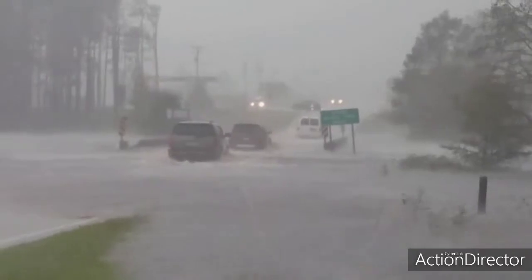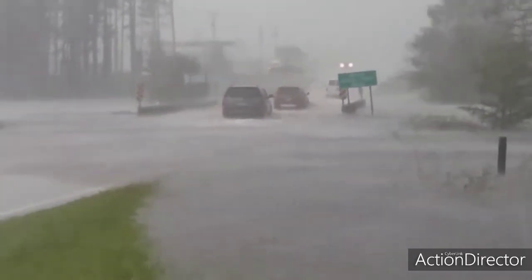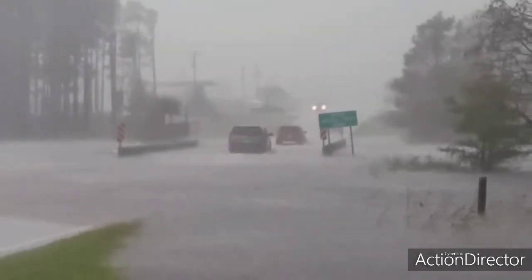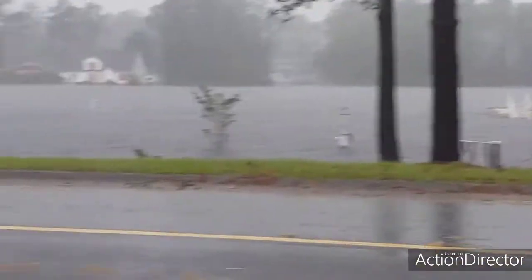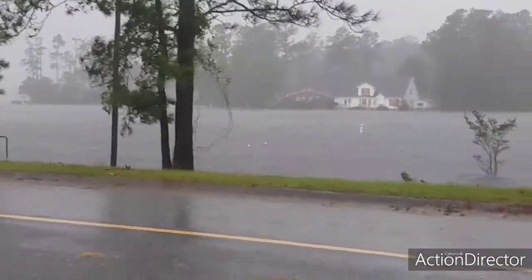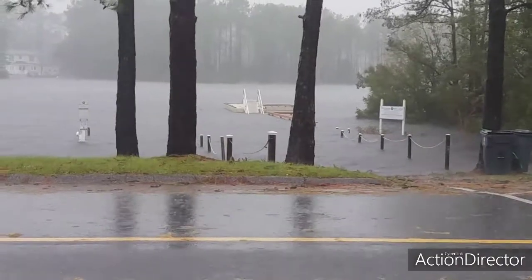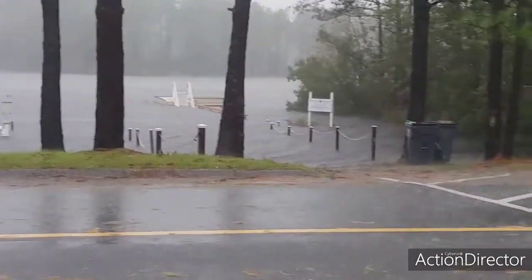There you go, everybody's making their way through it. Hurricane Florence in Boiling Springs, just north of Southport. There's the boat ramp. There's the park back there. The water's about maybe a foot and a half, two feet from the top of the dike or the levee back there, but it's definitely coming up.